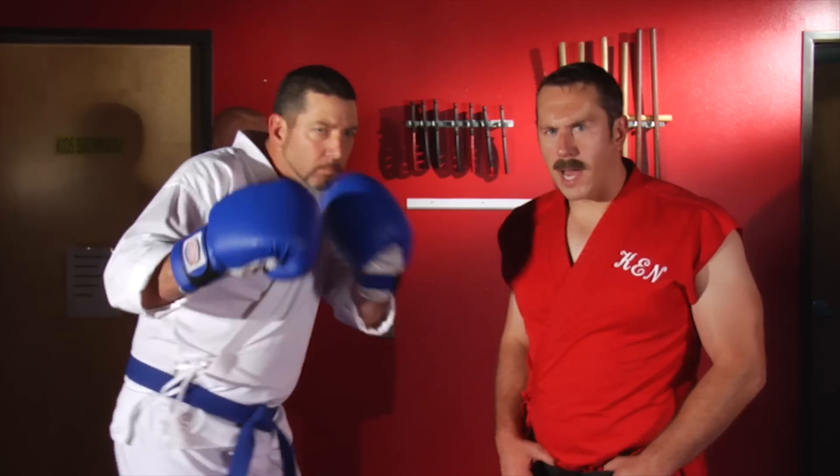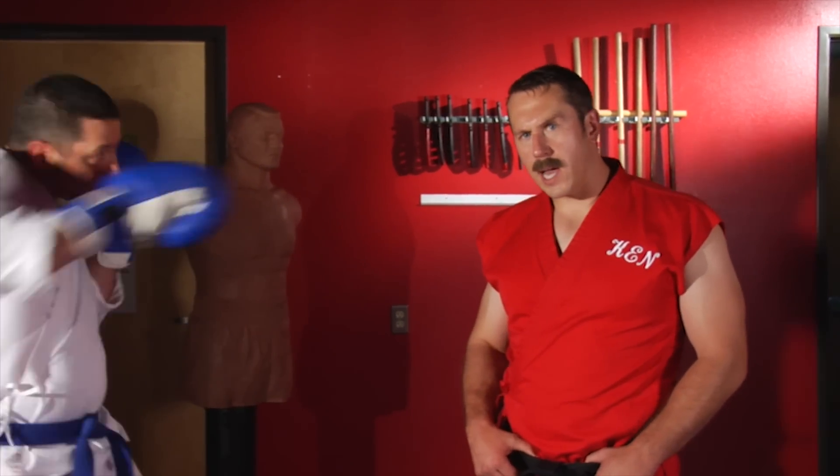Master Ken here with another secret street fighting tip. Today we're going to talk about how to defend yourself against a boxer. Let's say I square off with this striker and he decides to grab my wrist.